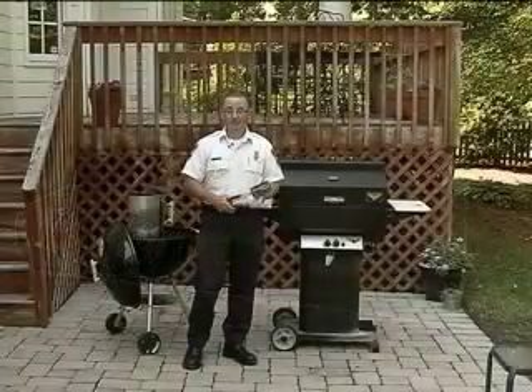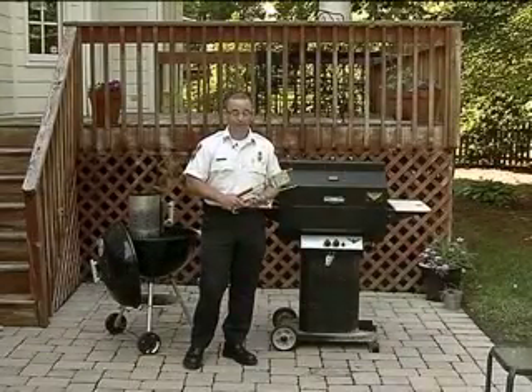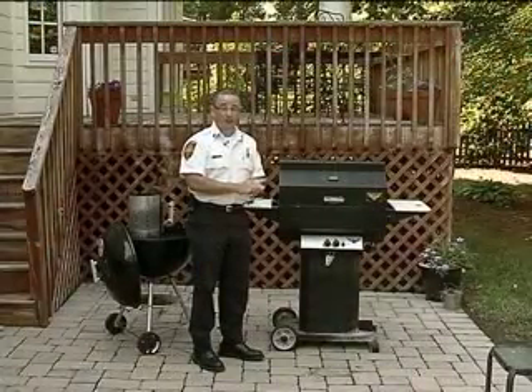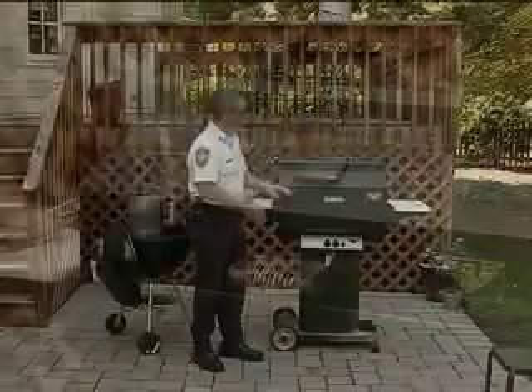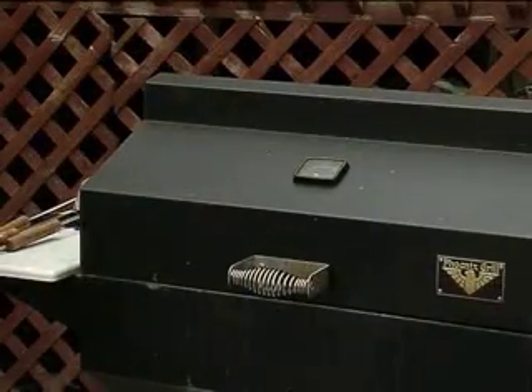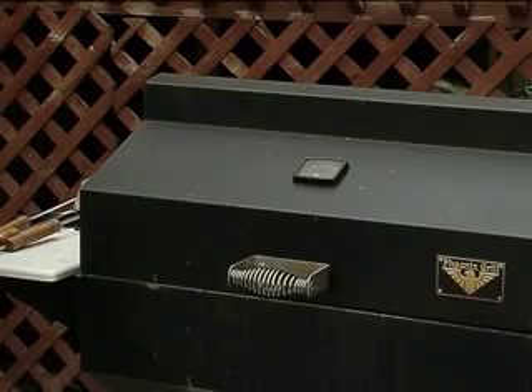Just like when you're cooking in your kitchen, it's important to stay with the grill while you're cooking. You want to make sure that you use long-handle kitchen implements that'll keep you a good safe distance away from the grill while you're using it. When you're finished using your grill for the day, before you push it back up against the side of your house or anything that might be combustible, you want to make sure that it's cool to the touch. You don't want to push it back up against the house if it might char the siding or even possibly melt vinyl siding.